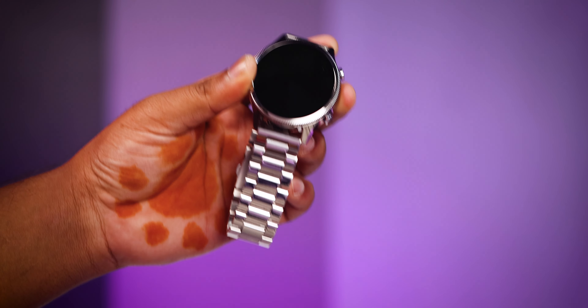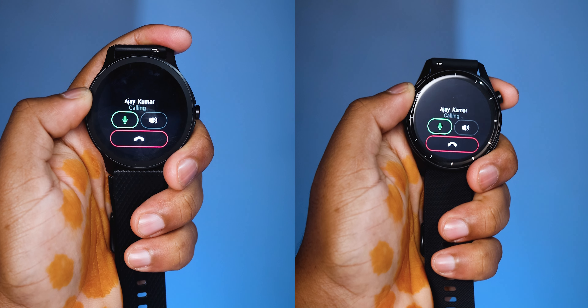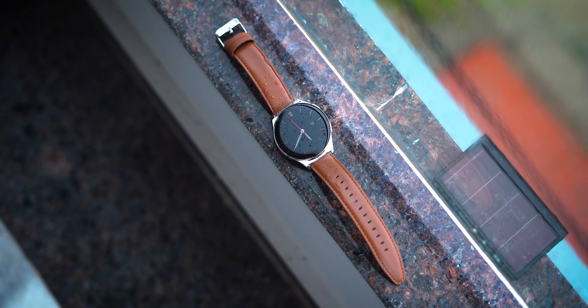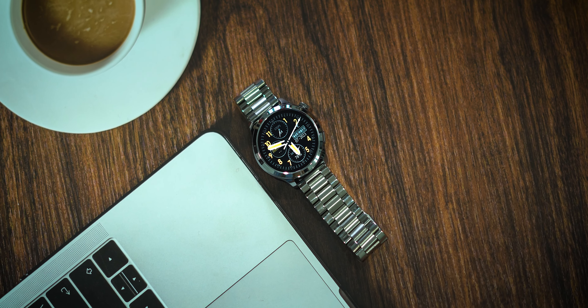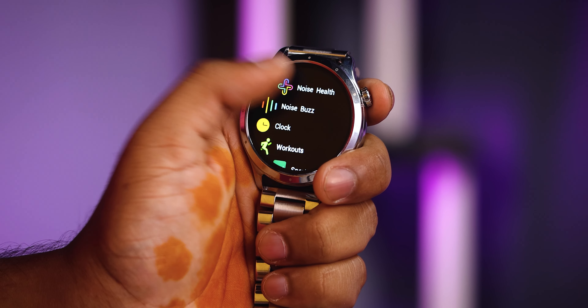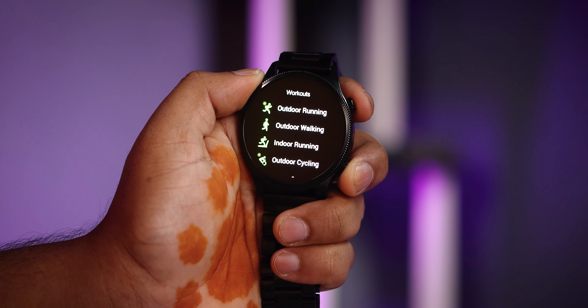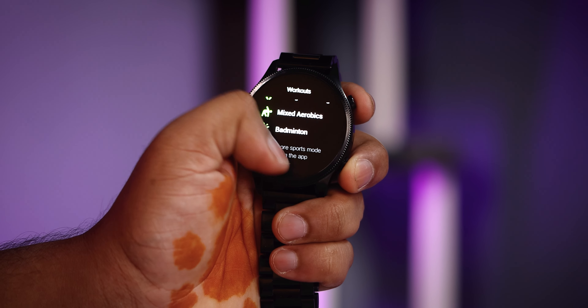I have a different color variant as well. These models are priced around 1400. You also have Bluetooth calling, IP68 rating, up to 7 days battery life, and some models have under 2 days battery. You have health tracking including heart rate, sleep, SpO2, and also a lot of sports modes. You also have a lot of watch faces.